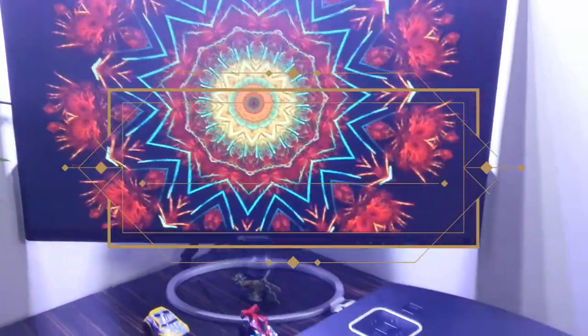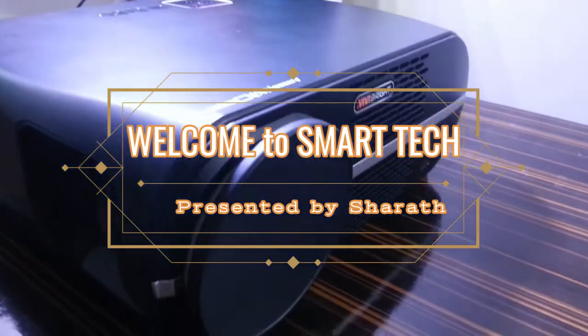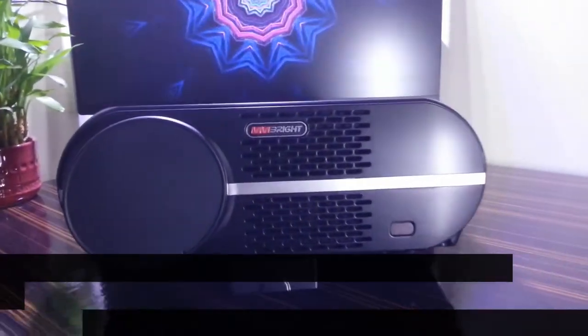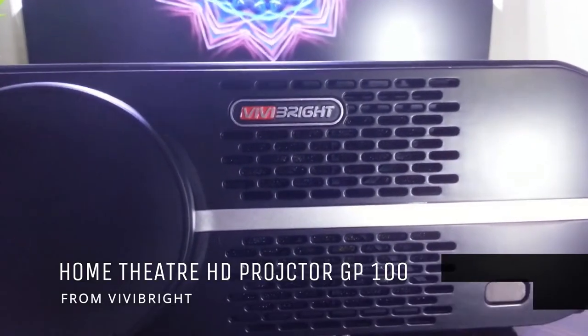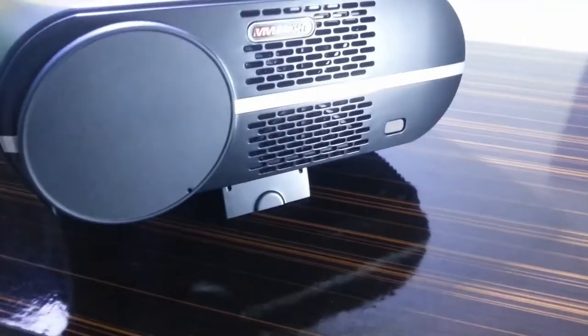Hello everyone, welcome to my YouTube channel Smart Tech. Most of us would wish to watch media content on a bigger screen. Today I'm here proudly reviewing a brand new HD basic projector, the GP100 from the brand Vivibrite. Let's quickly go ahead and see what components we get inside the box and what this projector has to offer.